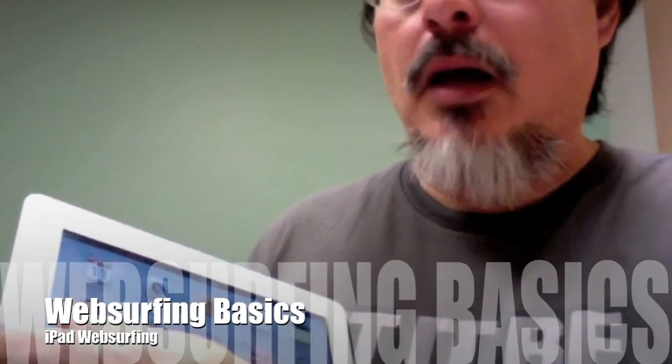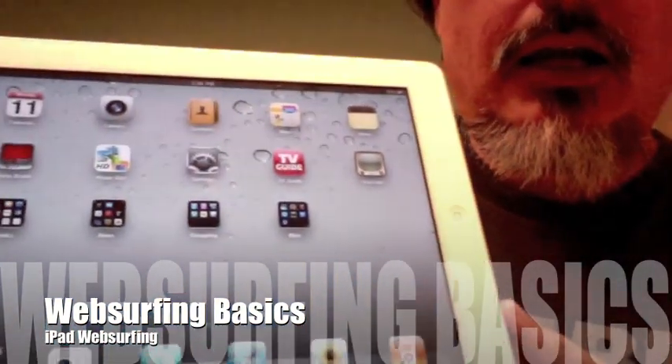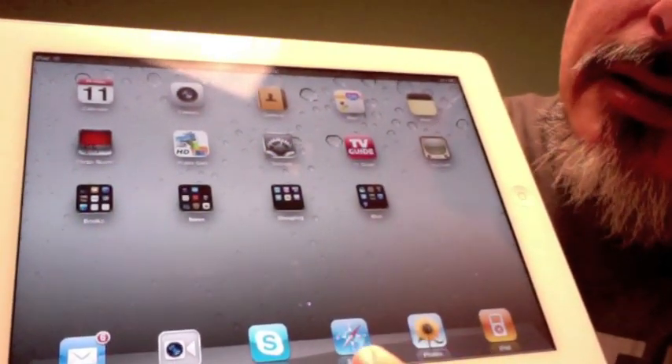Hey Mom, so one thing you're probably going to want to do is a little bit of web surfing, so let's go ahead and open up the iPad. It pops open — flip it along the bottom — and we want the Safari icon there with the little compass.